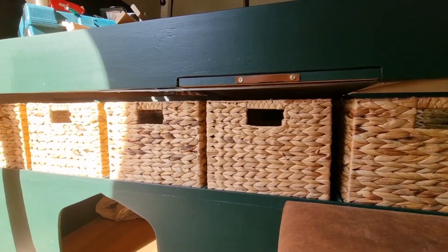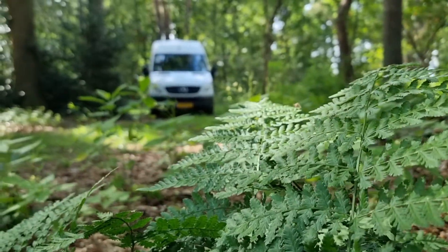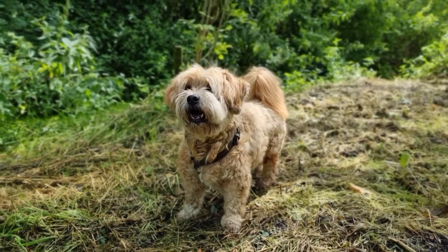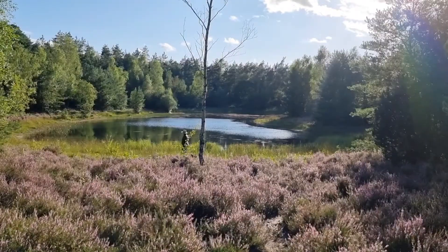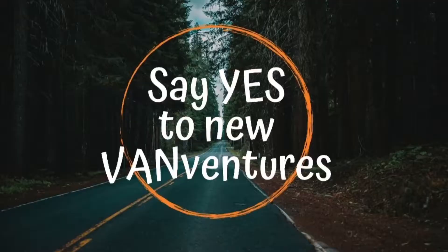Today's episode is all about building the bed and creating this finish. Hello and welcome! I am Kim and together with my three dogs, Turak, Bobby and Pilu, I have taken on the challenge of converting my Sprinter van into a camper van for us to travel Europe in. Come along as we say yes to new van ventures.